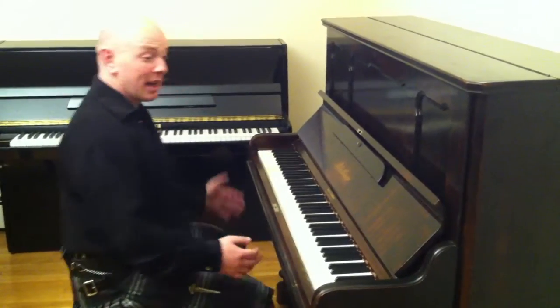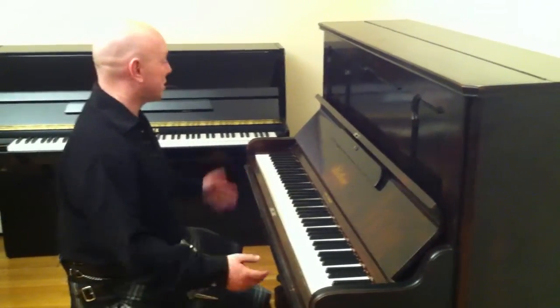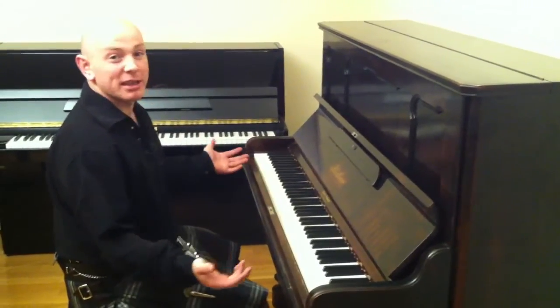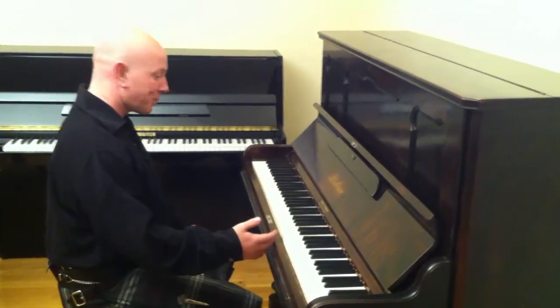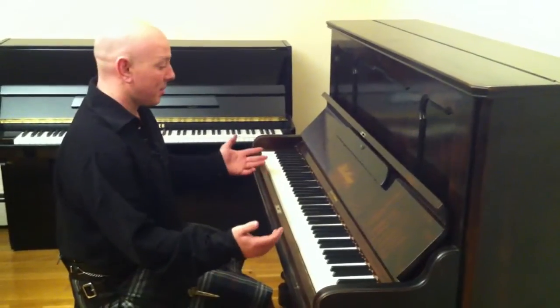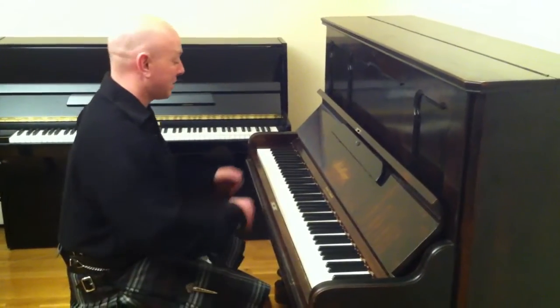It certainly falls into that category and would look stunning in the right house. It certainly looks stunning in this property — it's just a stunning thing to look at in general. What I'll do is play it for you, but by all means come and have a try yourself.